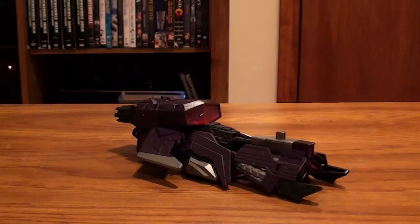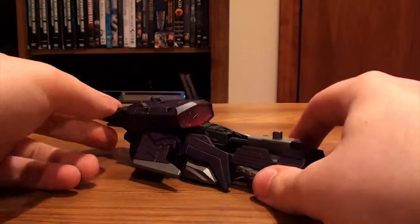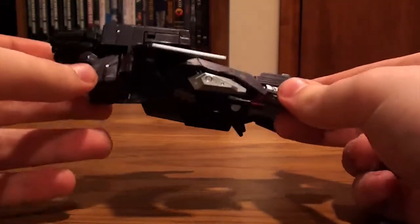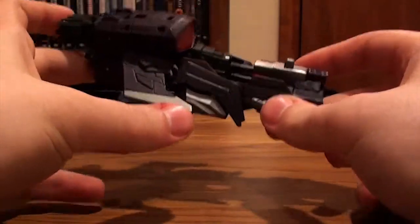Hey guys, today we're going to be looking at Transformers Fall of Cybertron Shockwave. And as you can tell, Shockwave is this really cool future-looking jet. And I have to admit, this is a really freaking cool jet.